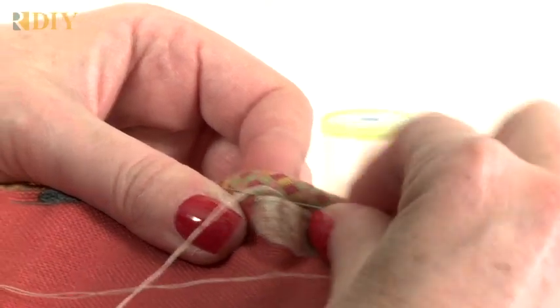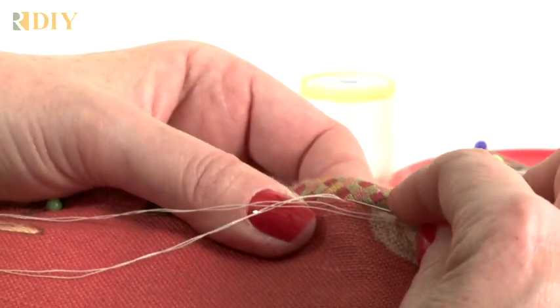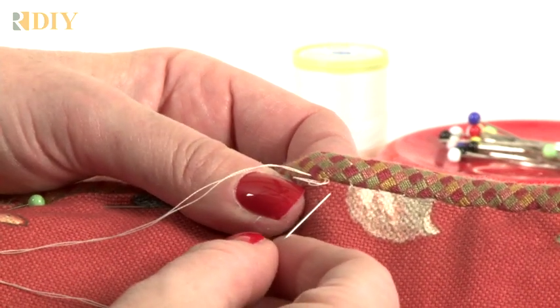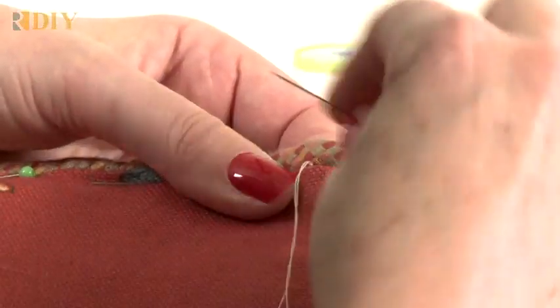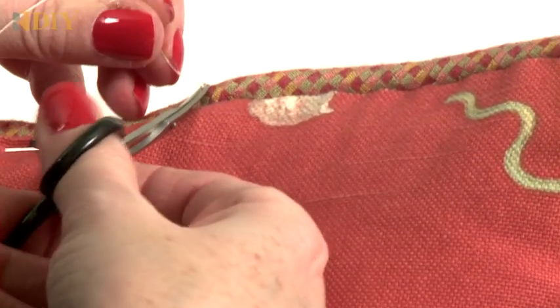When you get to the end of your thread, I'll show you how to put in a knot. You want to take a little bit of fabric onto the needle and as you're pulling, leave a loop, put your needle into the loop, and pull that down — that makes a knot. Then stab right next to the knot and go into your welt cord, pull that in, and that'll help hide your knot. Then trim off your thread.